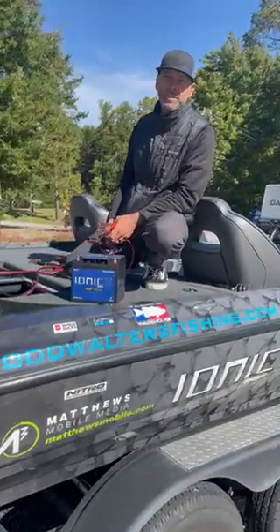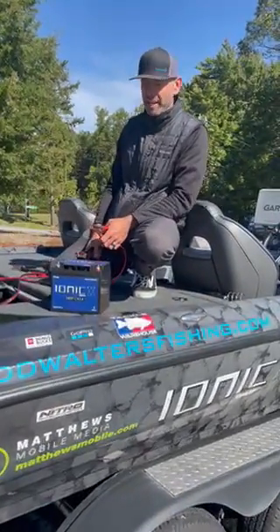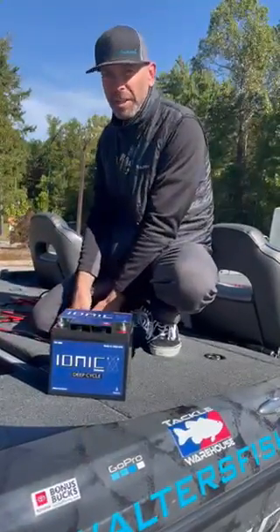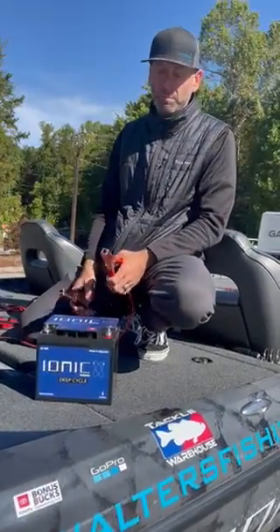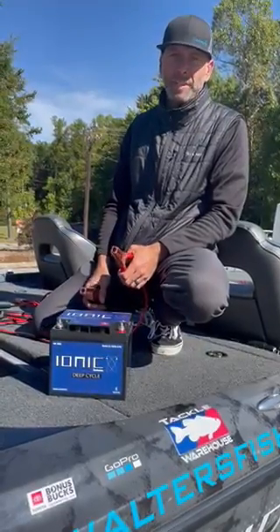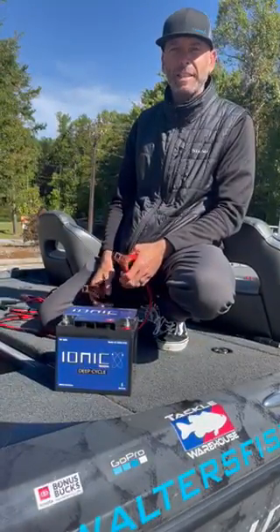Hey everybody, Todd Walters again with Ionic Lithium Batteries. Today we're going to show you how to get your battery out of sleep mode. What essentially happens is when a lithium battery gets very low, it goes into what's called sleep mode, which means it's lost power and it needs to be woken back up.